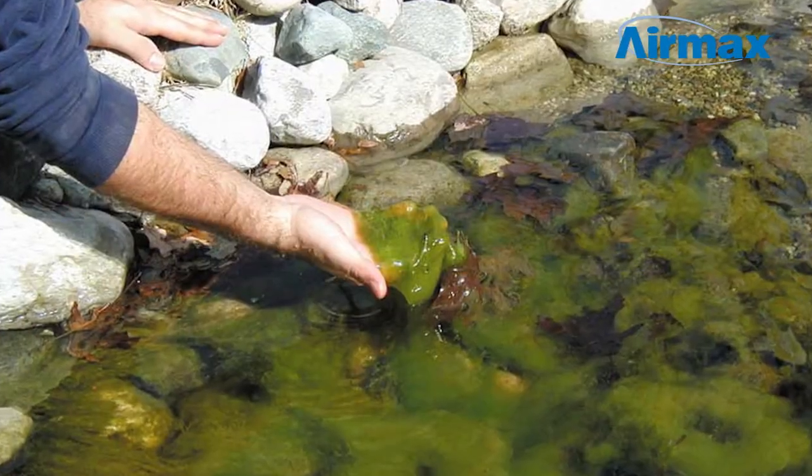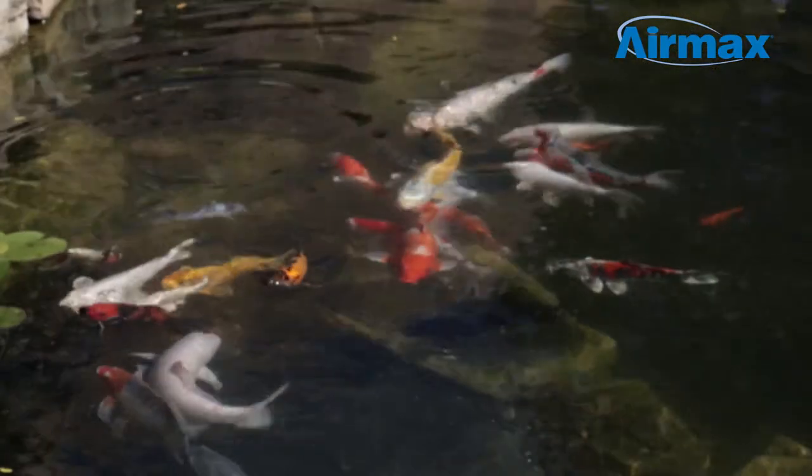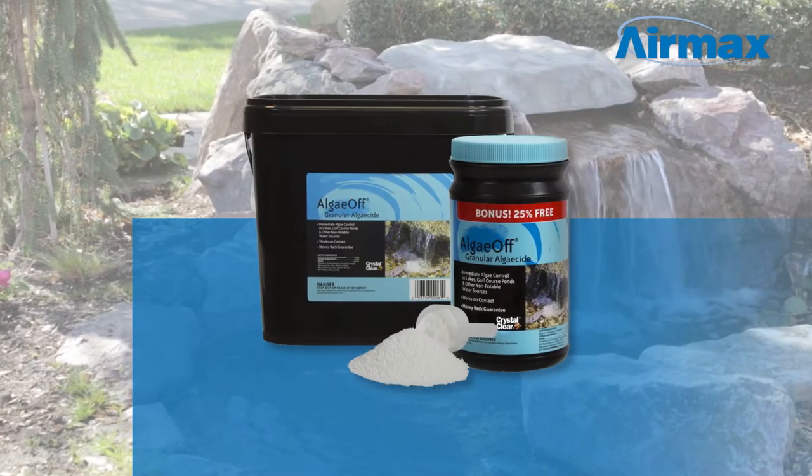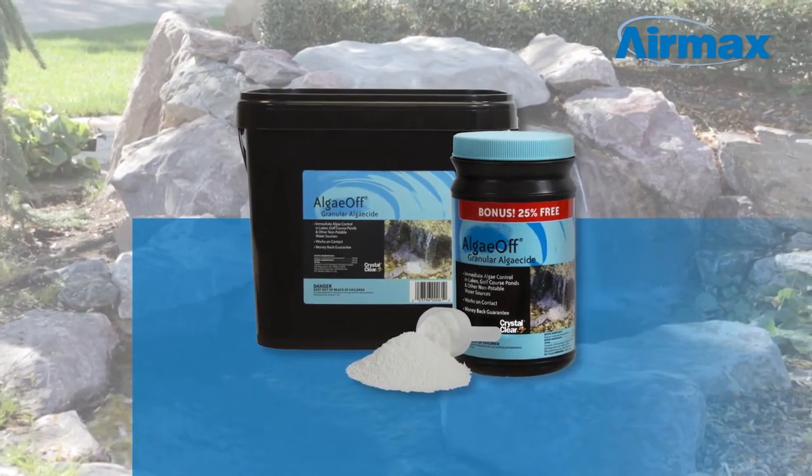String algae is a part of a healthy pond environment. However, overgrowth causes poor water quality and can pose a danger to your fish. Crystal Clear AlgaeOff utilizes the latest in oxygen technology to remove string algae so you can easily regain control of your pond.